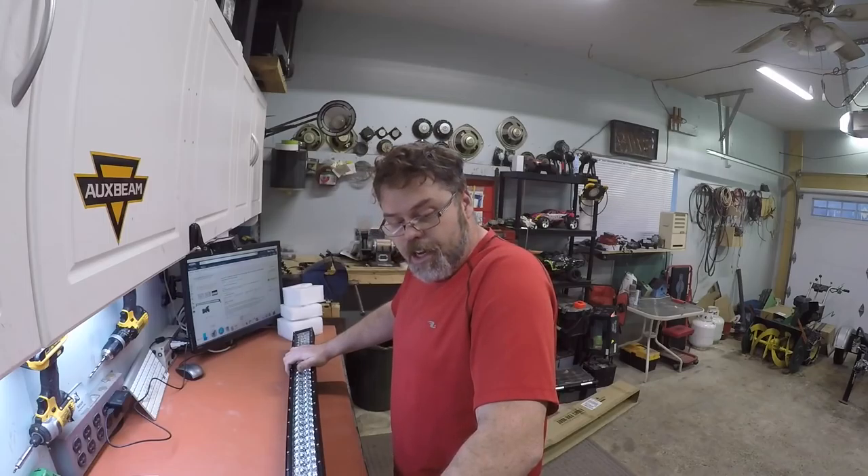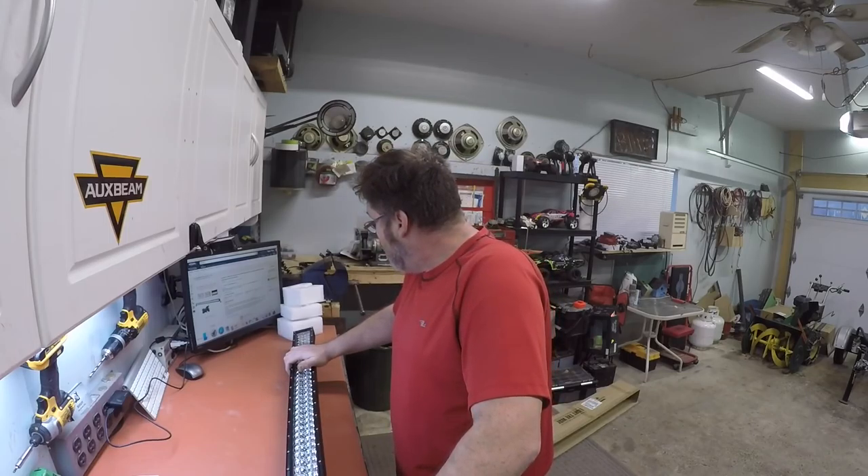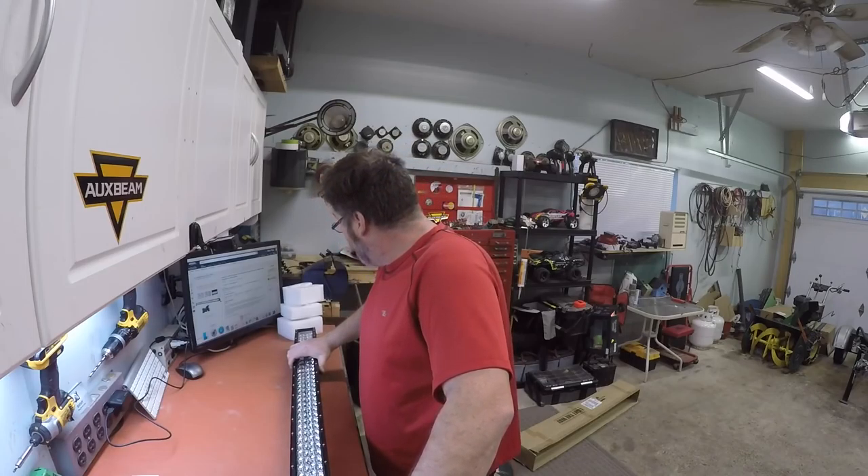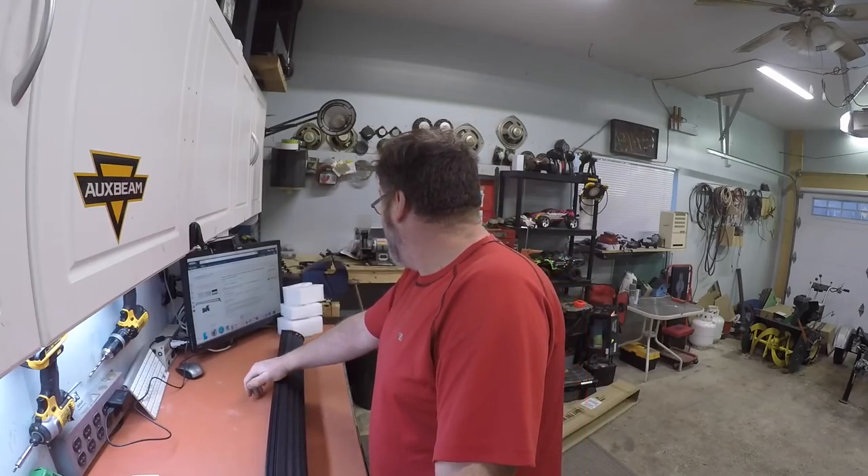So thanks again Susie for sending me this light. I appreciate it and like always, anything you send me Susie I'll do a review for you. I'll do more reviews on this once I get it mounted and we'll get it all fixed up and see what it looks like. Friggin' right we will. Hopefully everybody's having a great day — you know what to do for now.